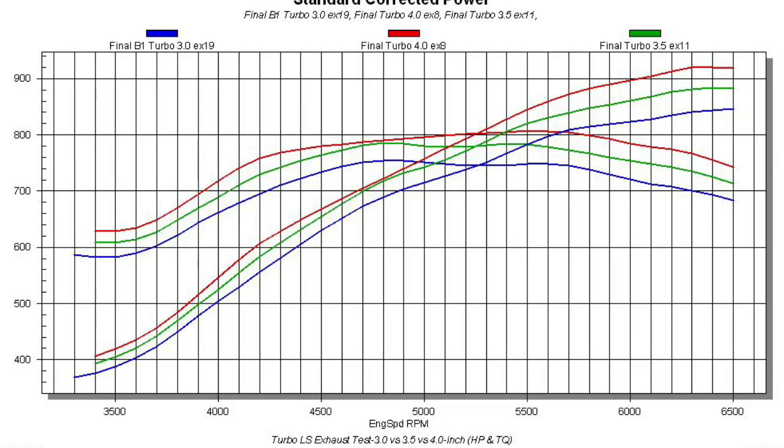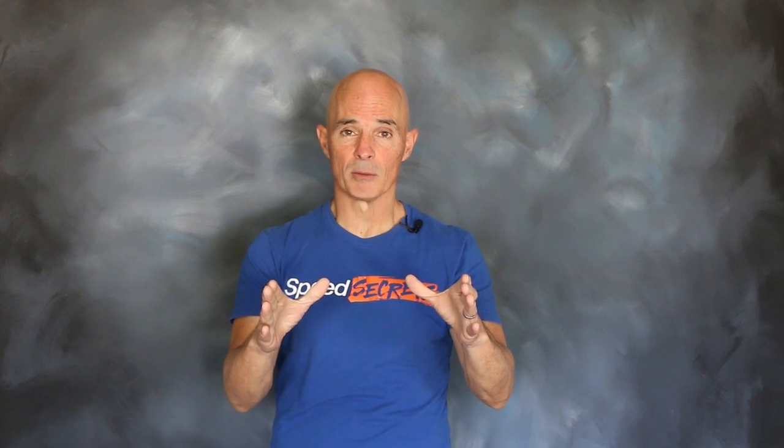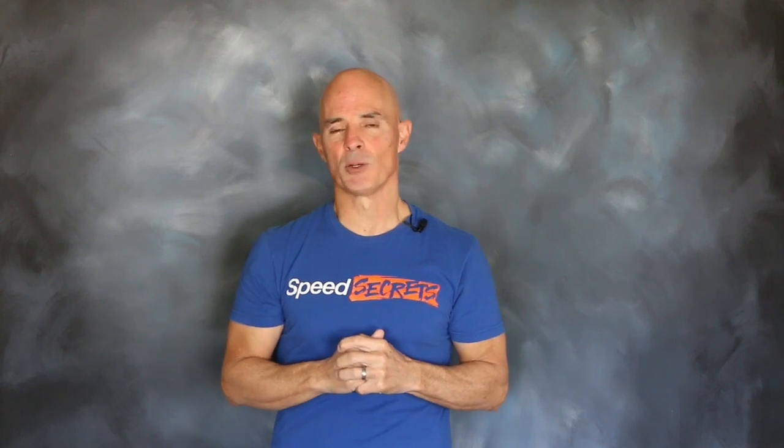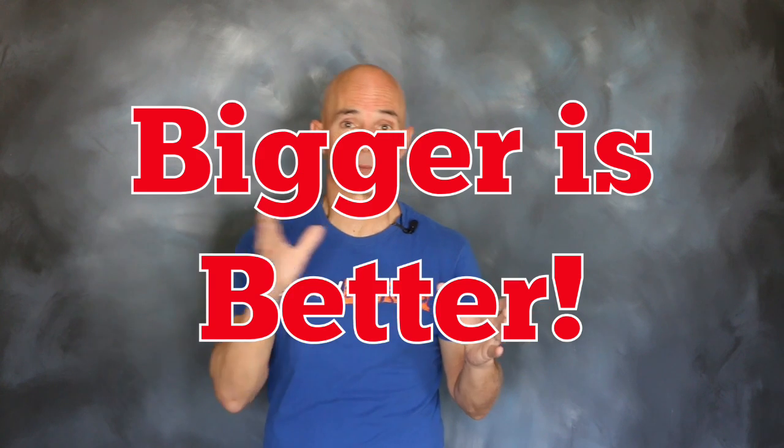The results are in on the exhaust test on our Turbo LS. As you can see from the dyno results, stepping up from a 3-inch exhaust to a 3.5 and then to a 4-inch showed big power gains. The difference between the 3-inch and the 4-inch was over 60 horsepower — that's some serious power. It just goes to show you, when it comes to the exhaust on your Turbo LS, bigger is better.